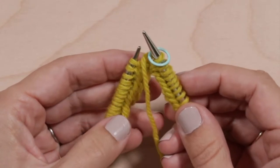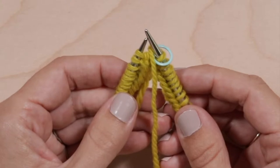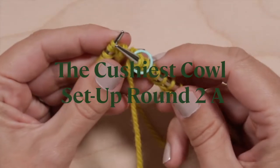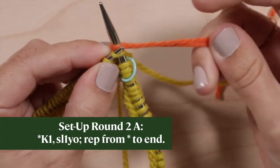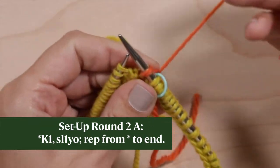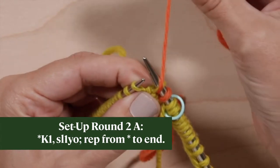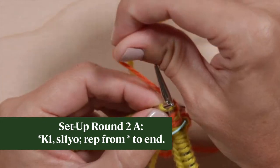The next round is Setup Round 2A, the first action round you'll work. Using color A, knit one. Bring the yarn to the front. Slip the next stitch purlwise. Bring the yarn over the slip stitch on the right needle to the back, creating a yarn over ready to knit the next stitch.